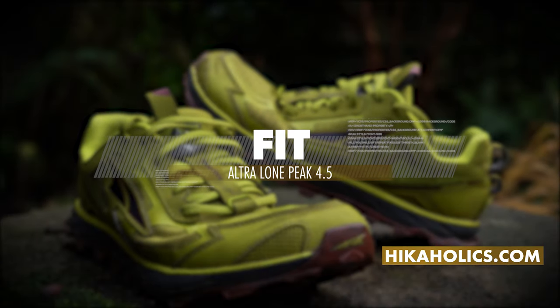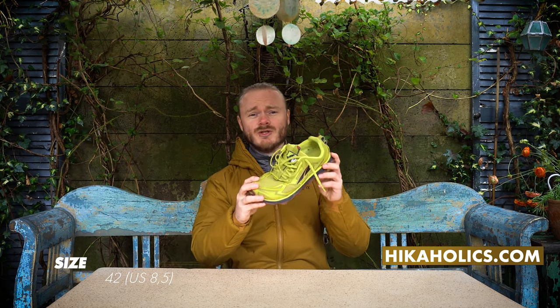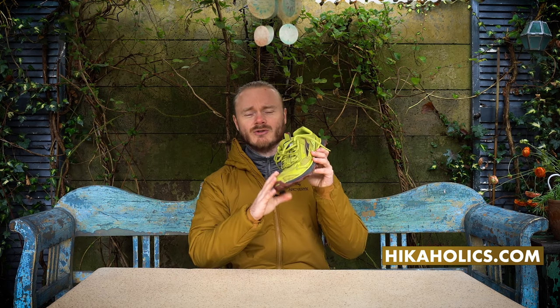So how do these shoes fit? My normal shoe size is 41 and a half and I have these shoes in 42, so a little bit bigger. I like my shoes a little bit bigger so my toes don't bump against the front of the shoe.